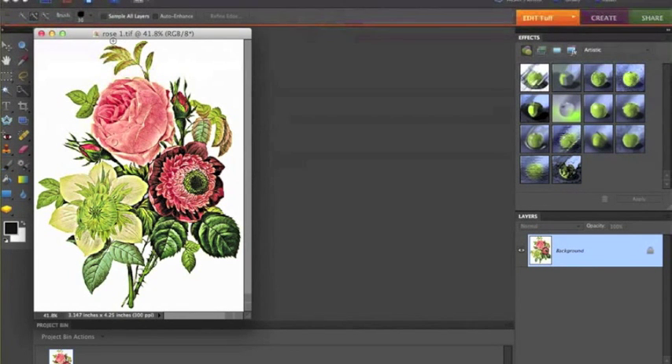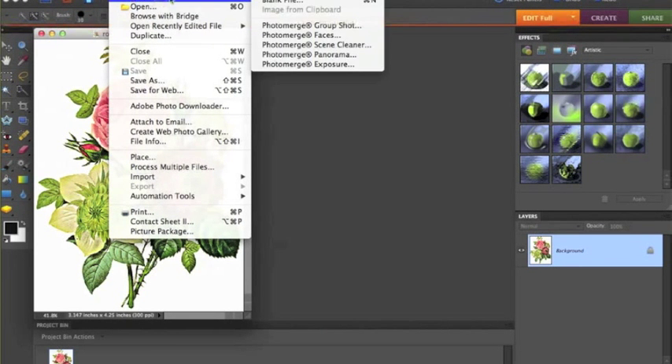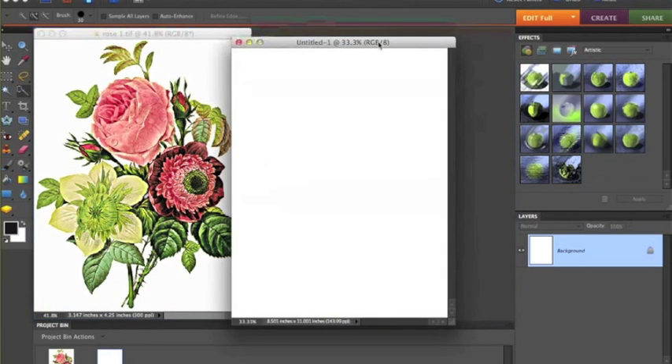So I've saved the original, and now I'm going to create another file — this is the one that's going to contain all my cut pieces of my flower. I go to File, New, Blank, and adjust the size to 8.5 by 11. Sometimes it defaults to pixels, so you drop the box down and select inches, then put the size of your paper. Now I have another layer.